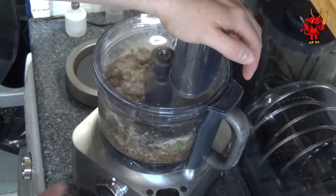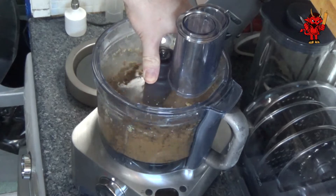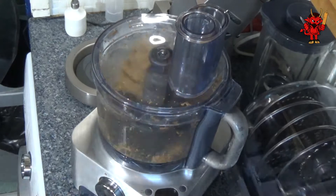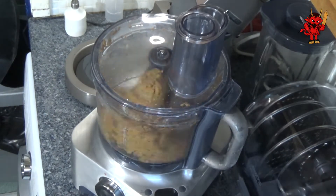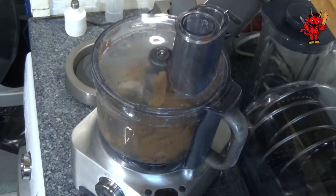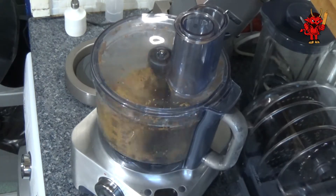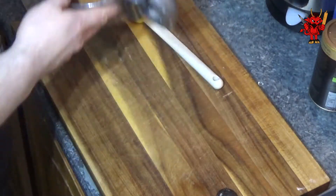Now that all our ingredients have been added to the food processor, we're just going to bring them together. Turn it on and leave it running for two minutes — that's really all it takes to bring everything together. Once we see all the mixture nicely bound and mixed, we're ready to move on to the next stage and actually get some wheat balls made.